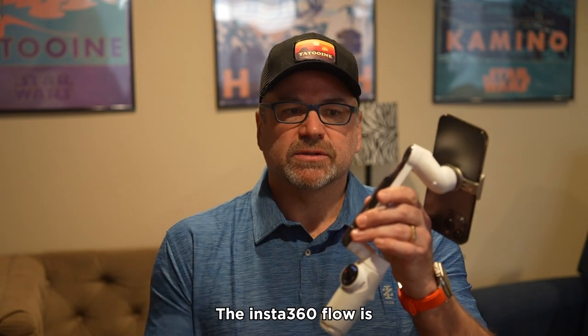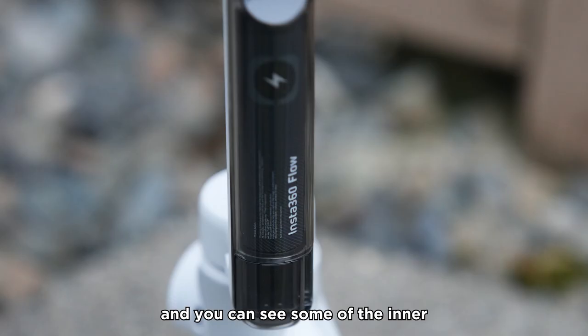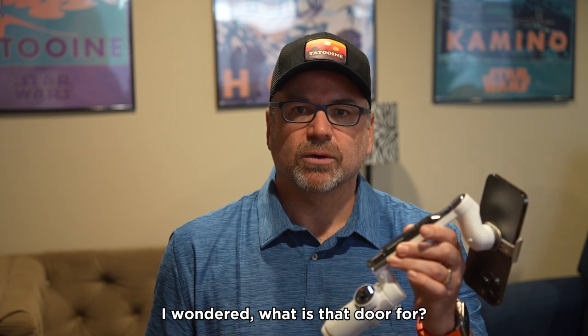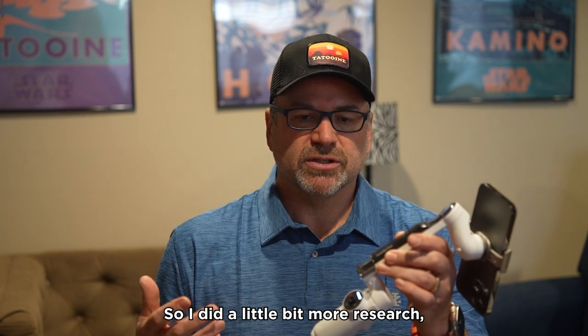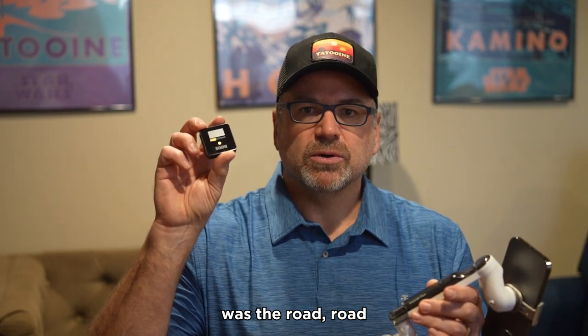The Insta360 Flow is a very elegant looking gimbal. On the backside it's a clear, smoky kind of black where you can see through and see some of the inner workings inside the gimbal itself. At the bottom there's a little door, and when I first received this I wondered what that door was for, so I did a little bit more research and dove into the reviewer guide.